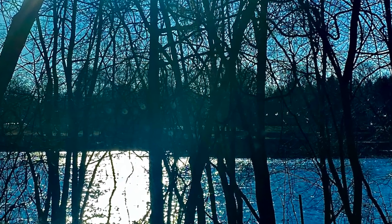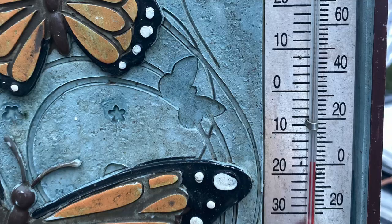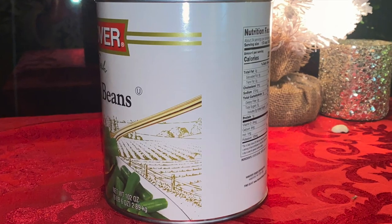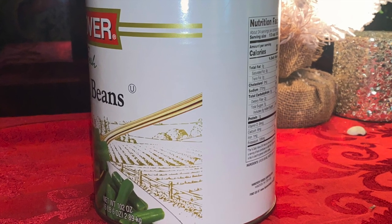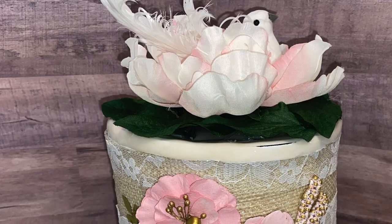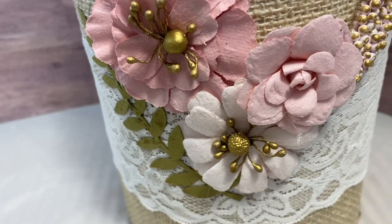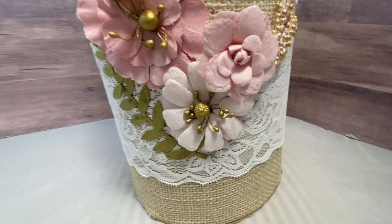Good morning guys and welcome back. I am showing you a picture of the beautiful Delaware River — it's about a mile from our house. You can see it's zero degrees out there, so I have been spending a lot more time in the house decluttering. I wanted to show you how I took this very large can of string beans and turned it into this, and as you will see I made this for a specific purpose.